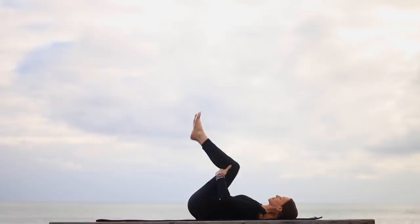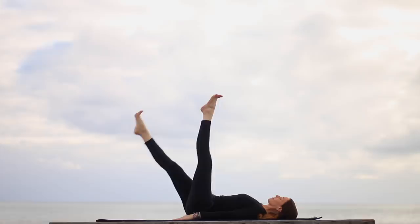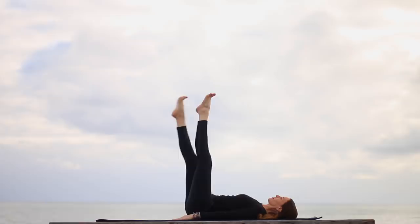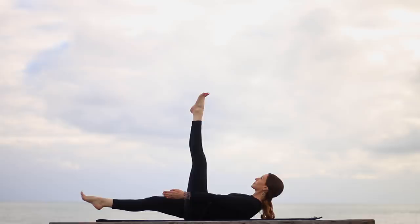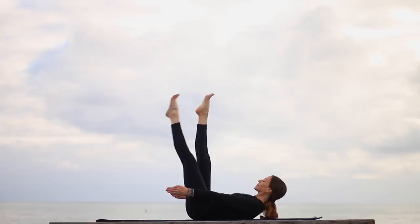As you're engaging your bandhas, hug your knees into your chest. Inhale, extend the legs up toward the ceiling. Keep your belly pulled in. Exhale, right leg almost to the floor. If it hurts your back, put hands under hips. Inhale, right leg up. Exhale, left leg almost to the floor. Don't worry about straightening the legs. Inhale, bring it up. As you exhale, lift the head and shoulders, right leg almost to the floor. Fingertips reach forward.